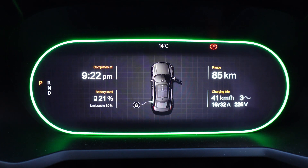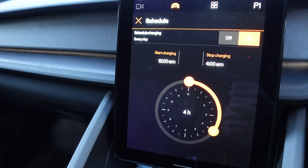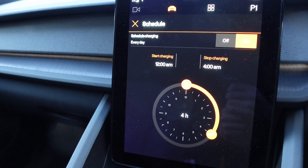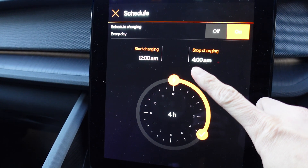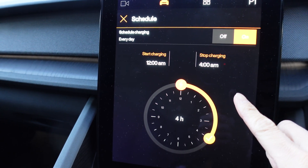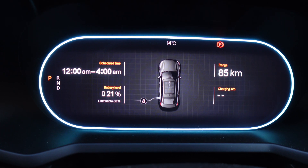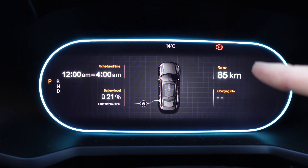So the Tesla Gen 3 wall connector works with a Polestar 2. And thanks to the scheduled charging function, you can actually set when you want the charge to come on and off, which is great — start and stop time. On the center console, in very clear instructions, it'll say scheduled time: 12 to 4am.